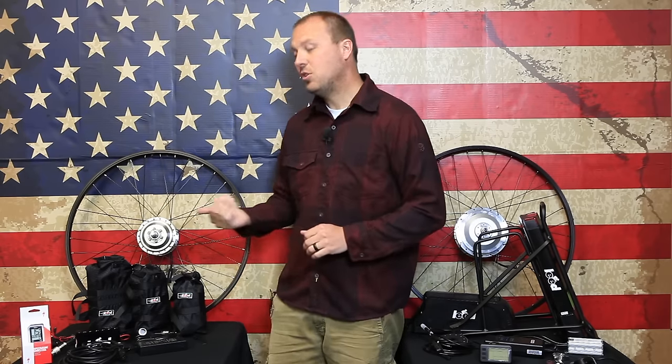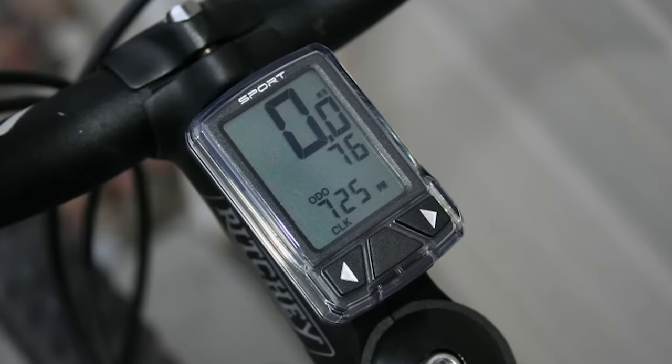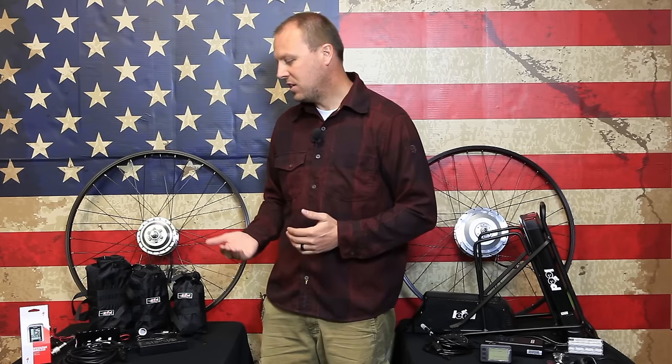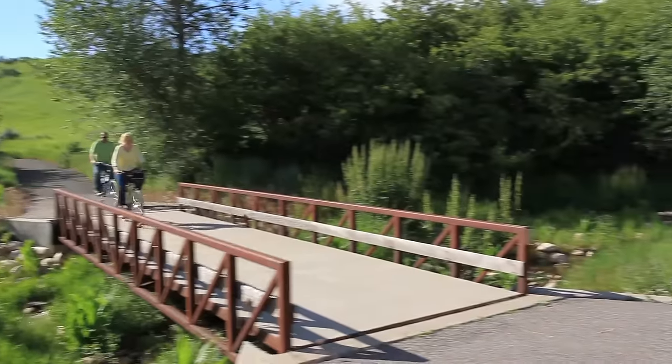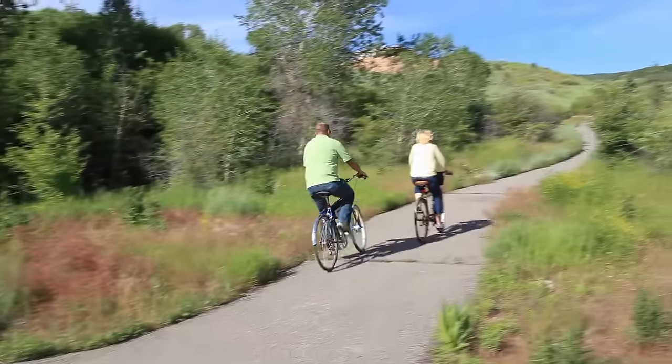The 250 series includes a specialized Speed Zone Sport computer that helps you know the distance you are getting on each charge as well as your speed. The 250 series is very simple to install and is one of the favorite kits among bicycle commuters.